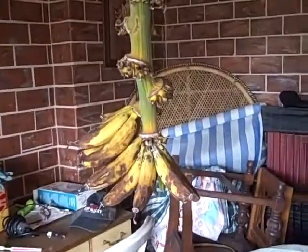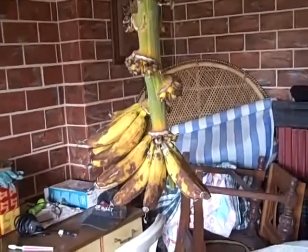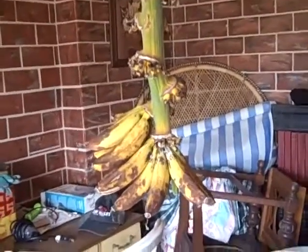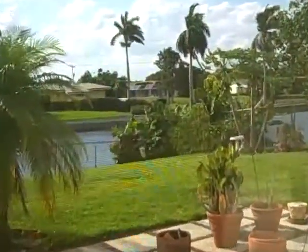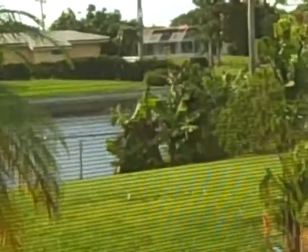We have banana trees and we cut them down and bring them in the house to keep the bugs away. They're like finger bananas but they're so sweet. Way down there — you can see those are banana trees down there, and there are two more.